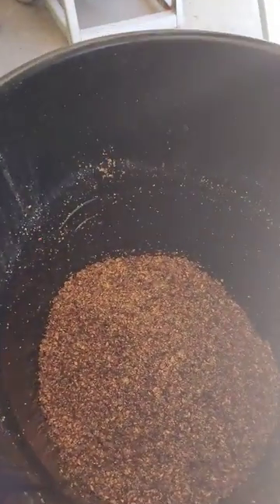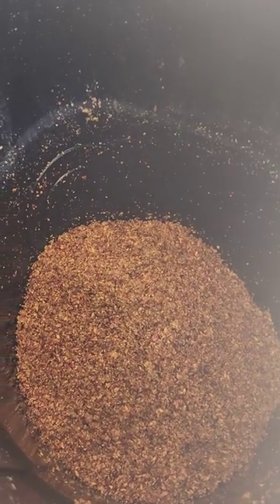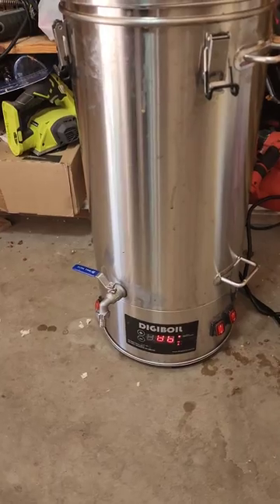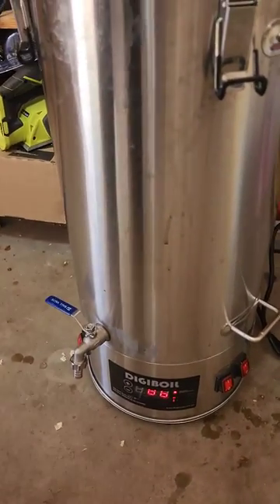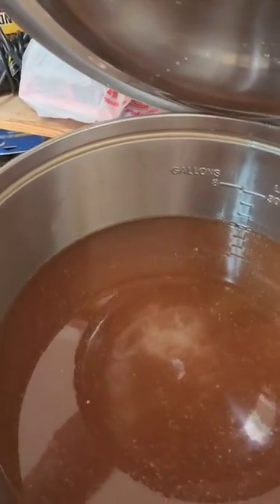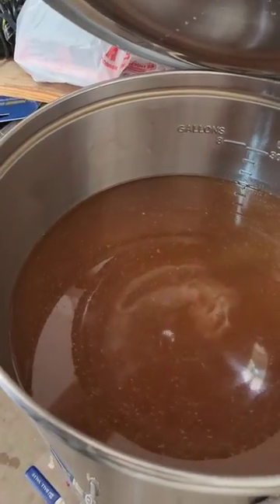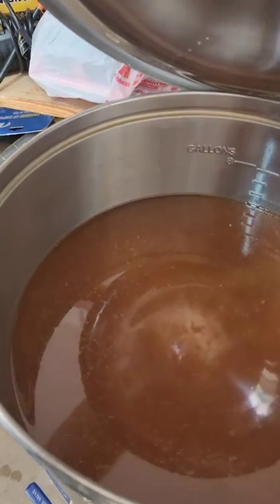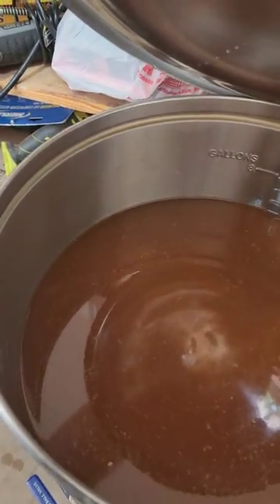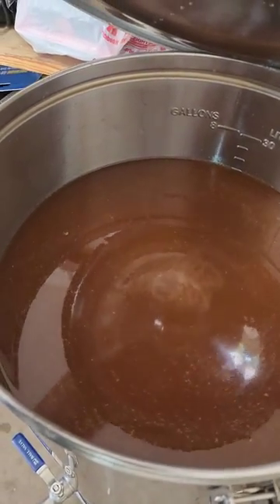We have some Jimmy Red sour mash all mixed up and drained out. We put the sour mash into the digi boiler — seven gallons in there, all stirred up, with a little bit of low wines from the previous Jimmy Red run. Now we're fixing to run the sour mash Jimmy Red corn. It's gonna be good.